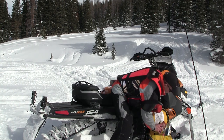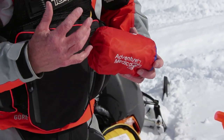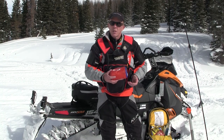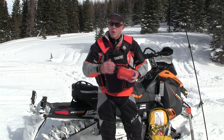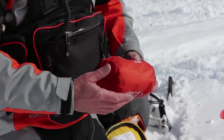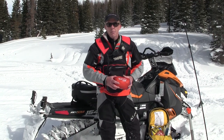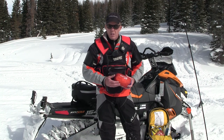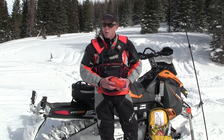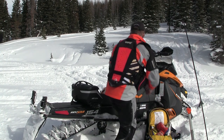I also carry a bivy sack, which is about the size of a sleeping bag but made of a tent-like space blanket material. If someone gets injured they can get in this and it keeps the heat in. The trick is it helps retain heat, but people think you can just get in it on top of the snow — that's not true. You need a layer between you and the snow, an airspace, because direct contact with snow can freeze body parts. You can put backpacks down on the snow and place the person on top, use tree boughs six to eight inches deep, or many snowmobile seats come off easily and can be used as insulation.